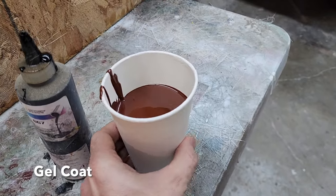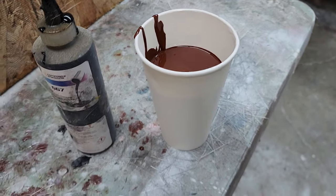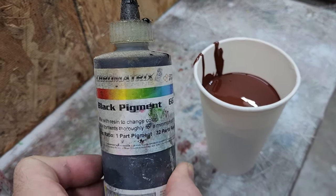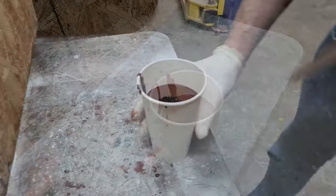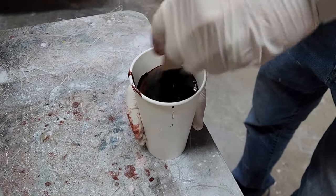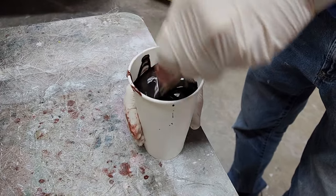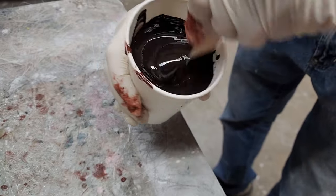We took some brown gel coat left over from another project and put it into one of these non-waxed paper cups. I don't want a brown piece coming out of the mold, so we're going to add some black pigment — you can get this from all different places. Brandon's going to use a tongue depressor to mix it up — we buy these cheap at any craft store and toss them when done. As you can see it's darkening up, kind of a dark grayish-black with a slight brown hue.